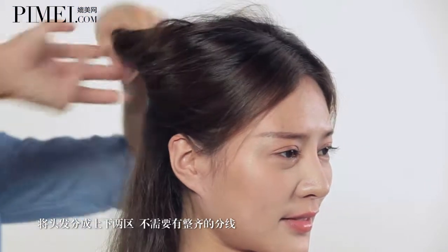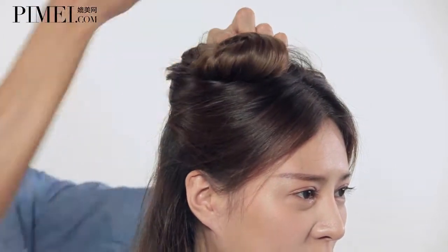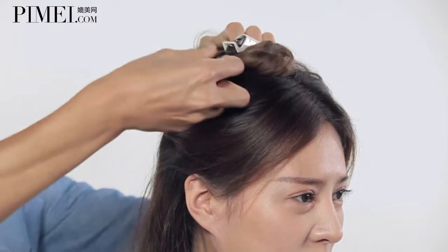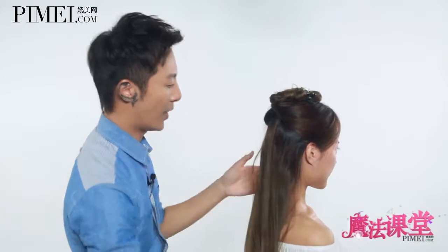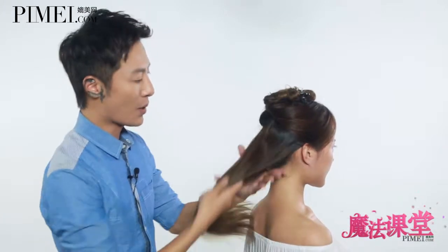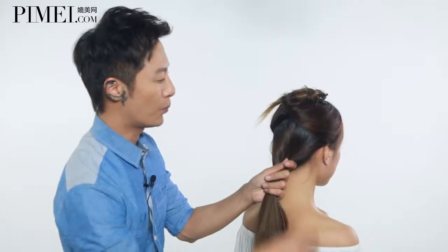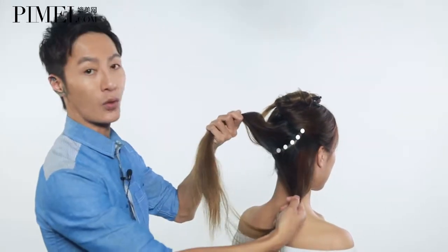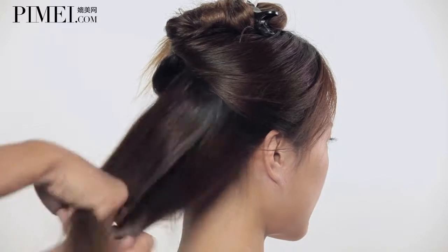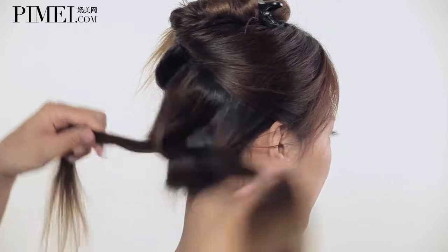We'll work a little bit on each side of the back, from the left side, to address the front side of the neck and its attachment points. This time, we focus on the left side of the neck.